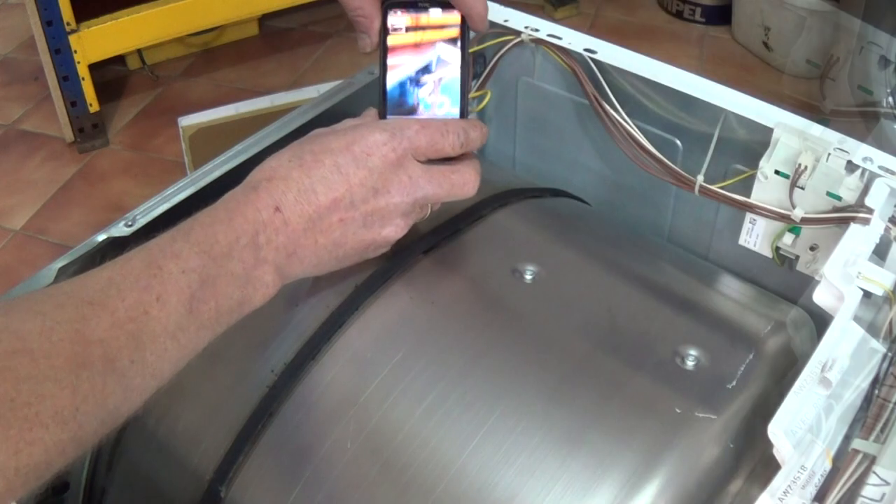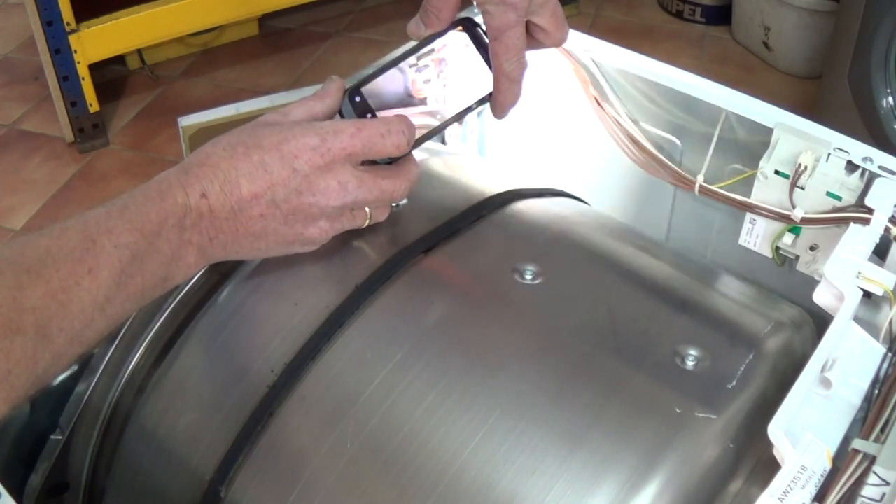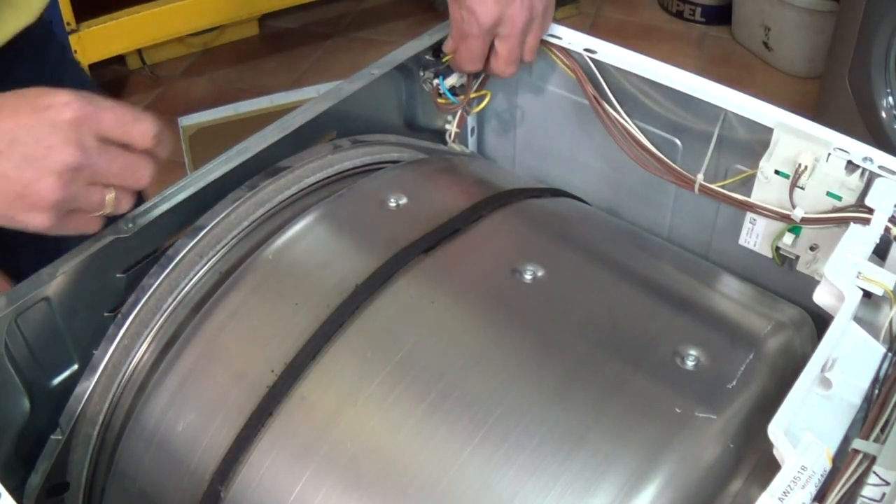First thing you need to do is disconnect the appliance from the electricity supply before working on it. A good idea is to always take a photograph of the wiring if you're removing any.